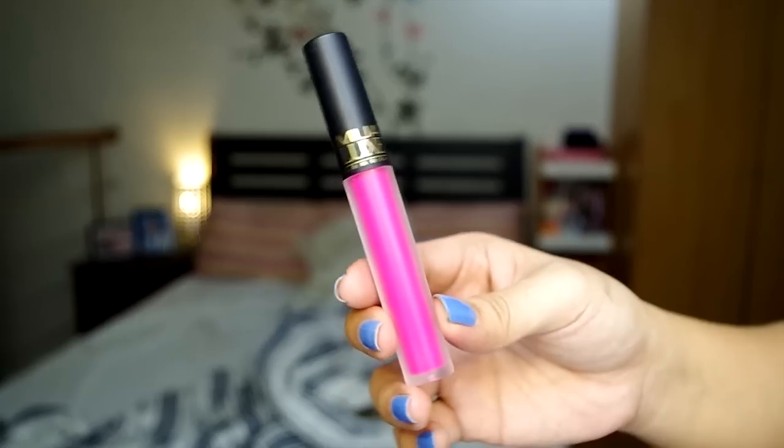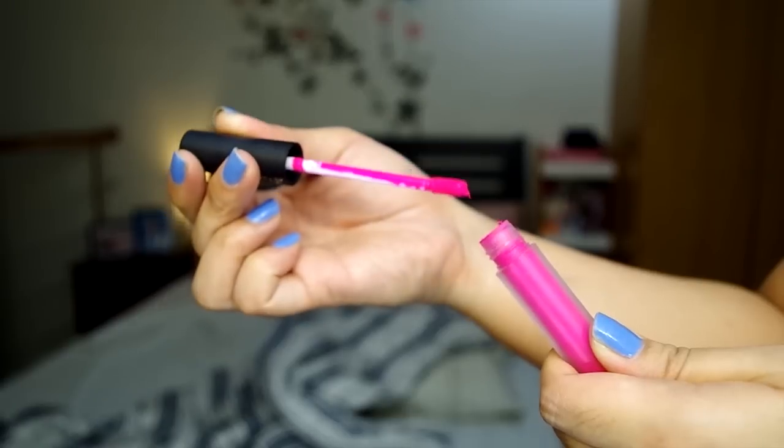And lastly, for my lips, ang gagamitin ko is this MUA Luxe London Criminal.